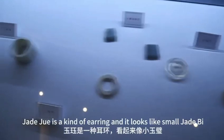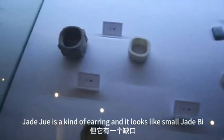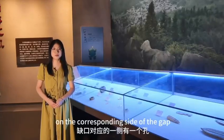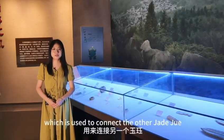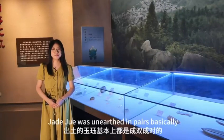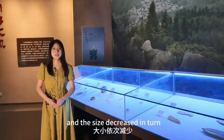Jade Jue is a kind of earring that looks like a small jade ring but has a gap, and there is a hole on the corresponding side of the gap which is used to connect to another Jade Jue. Jade Jue was unearthed in pairs basically, and the size decreased in turn.